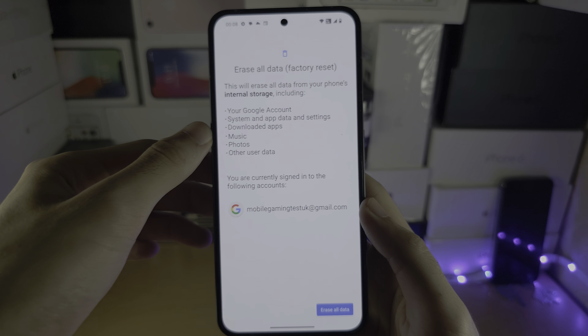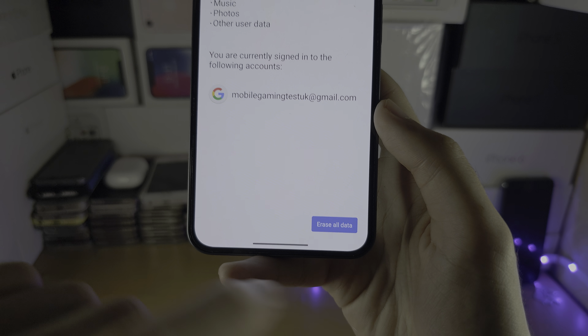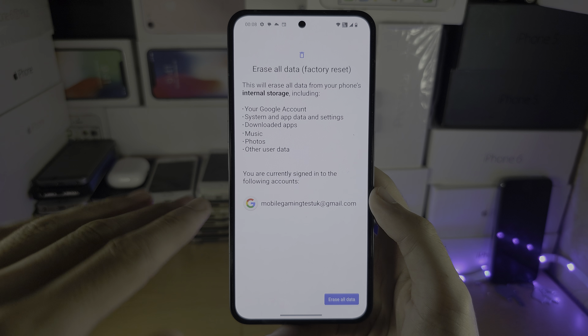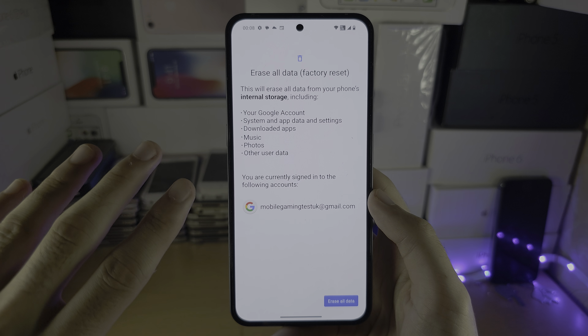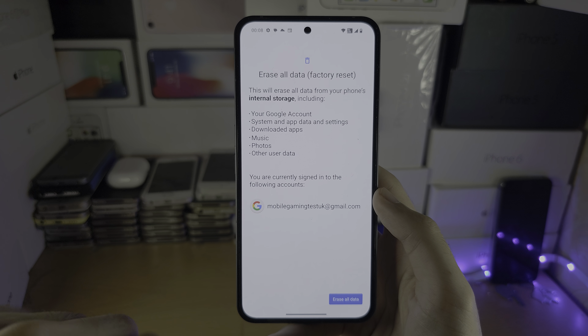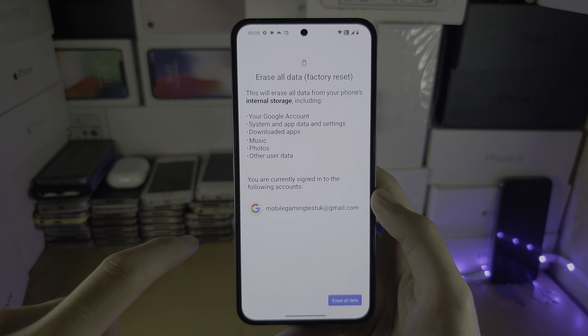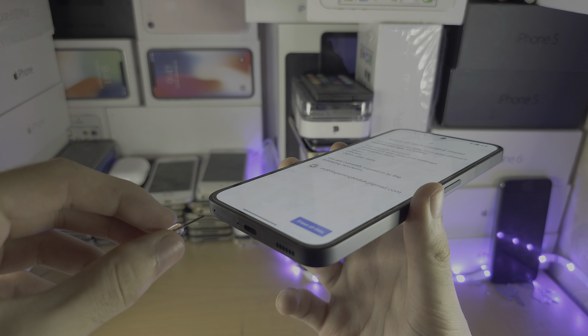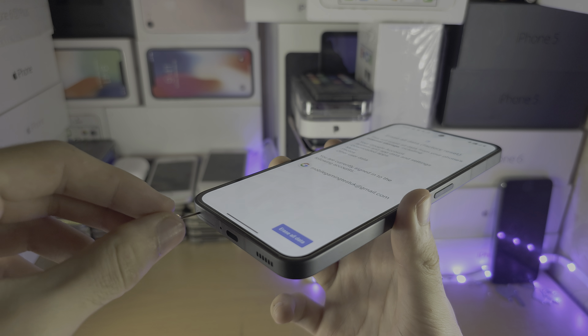From here, select Erase All Data. You may be asked to enter your passcode, and once this is done your Nothing Phone will be like brand new — no photos, no apps, no data, no contacts, nothing will be on your Nothing Phone.